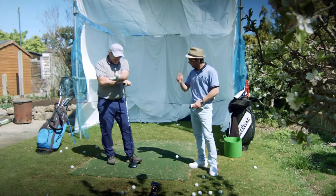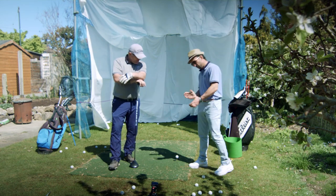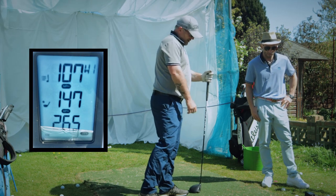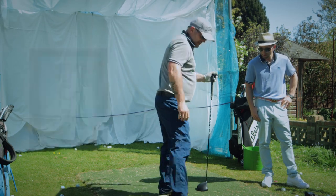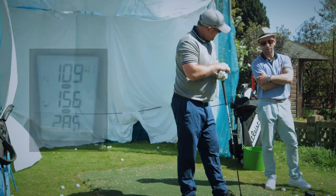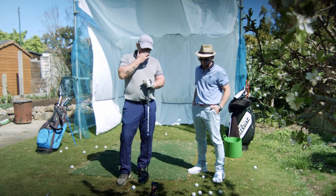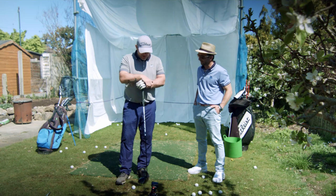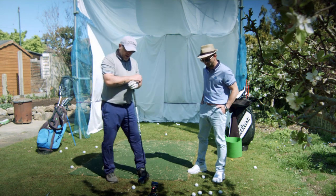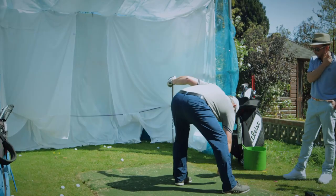Now we've got the big dog out — the driver. I normally aim for 218 to 217 carry. Let's give it a test. The first swing showed 265 carry — felt a bit on the bottom. The next showed 285 carry at 215 ball speed — fairly big numbers. As a 12 handicap, I know my driver numbers, and 285 felt like a really good shot. I'm going to try another draw.